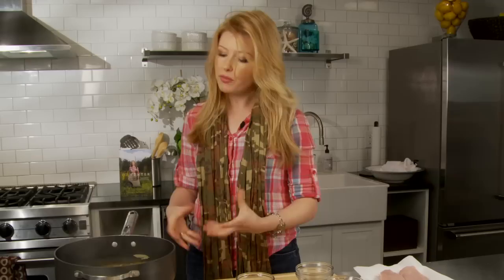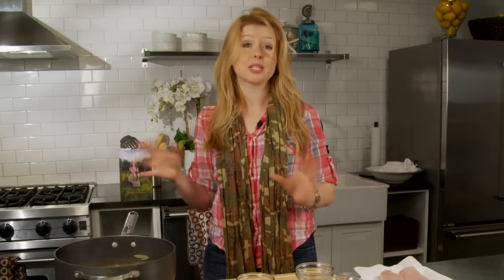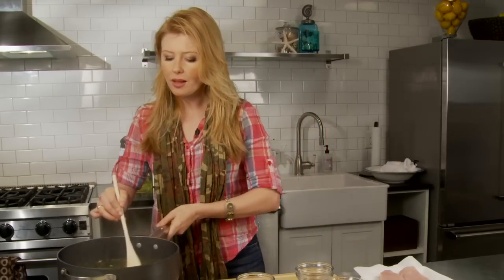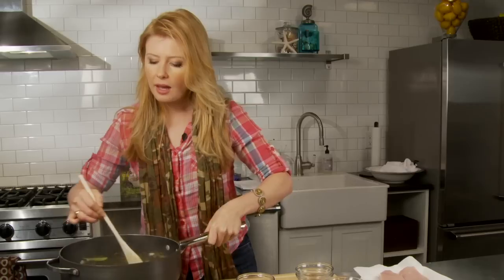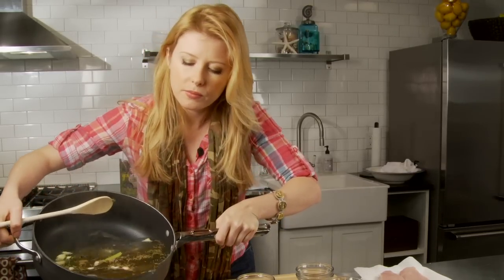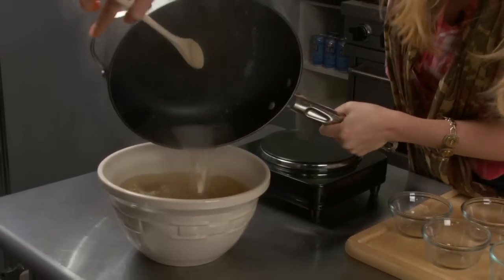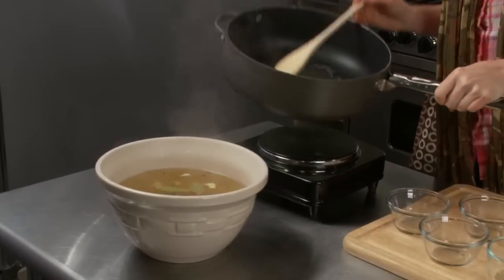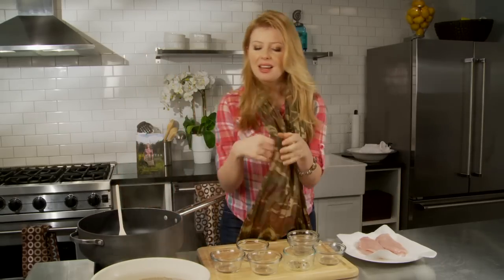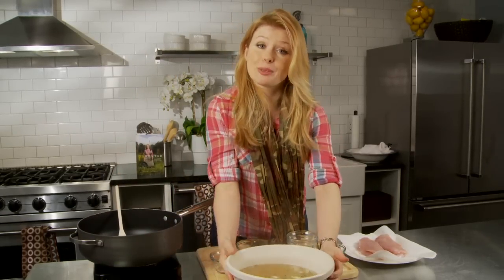So I'm going to let it simmer a little bit more to dissolve all the sugar and the salt, let it blend into the liquid, and then we're going to pour it into a bowl and let it cool. We're all dissolved here, so we're just going to pour this into a bowl, take it to the refrigerator, let it come to room temperature, and that's when we're going to submerge our meat.